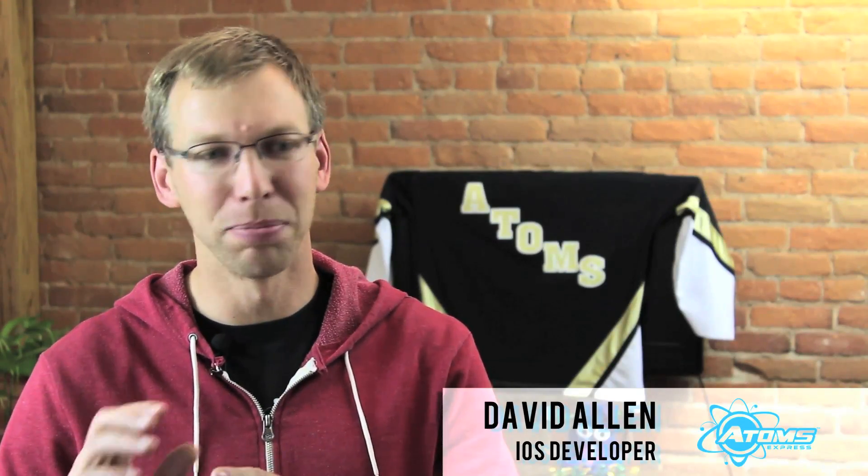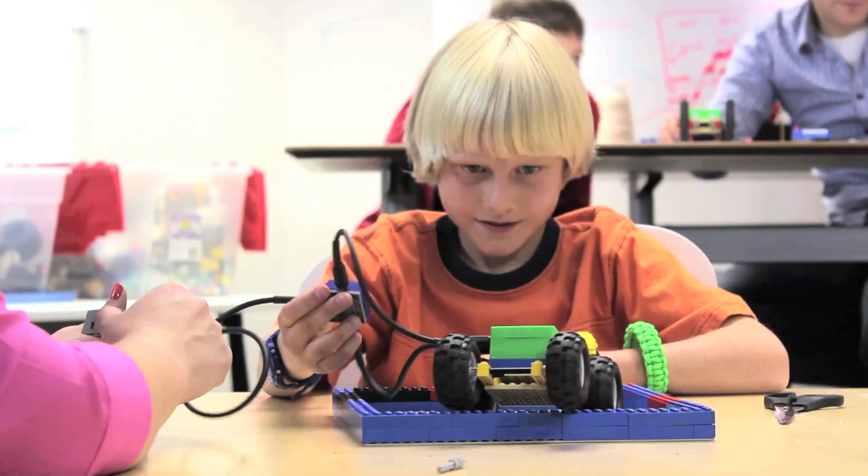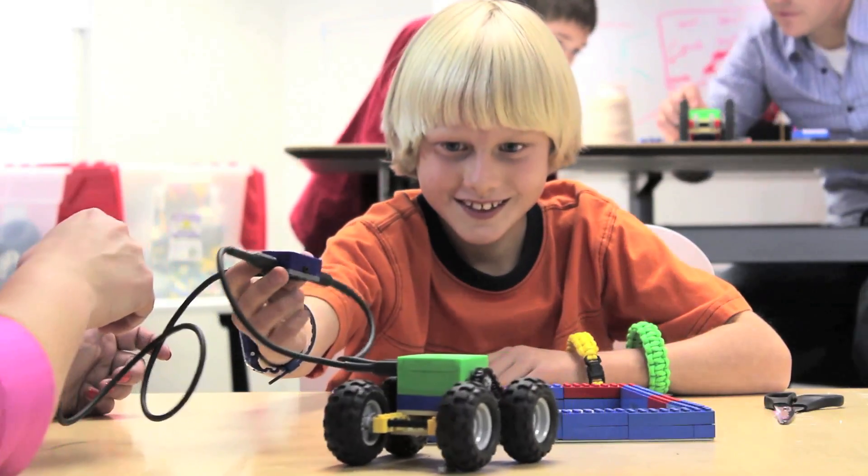Usually if you're creating something it's very static, or you can buy a toy that's already pre-configured and it does something specifically but it's not really imaginative. And with this I can make my own things, I can have my imagination, my explosions, I can have my motors too.